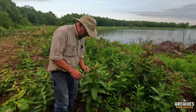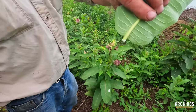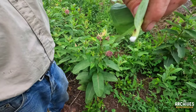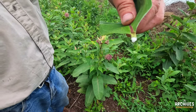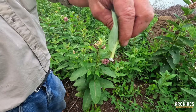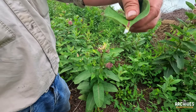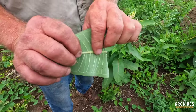They're called milkweed because of that right there — that's the sap. There are several plants that produce a white sap. The Indians used that for quite a few things, and people still use it for warts — I don't know if it's a placebo or not. That's neat — that's the milkweed.